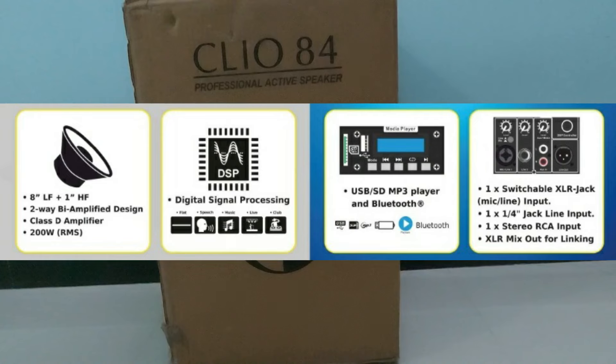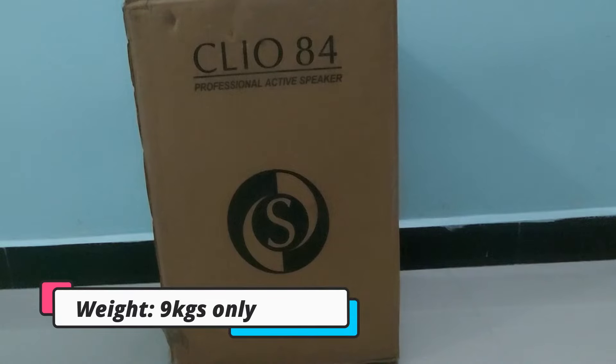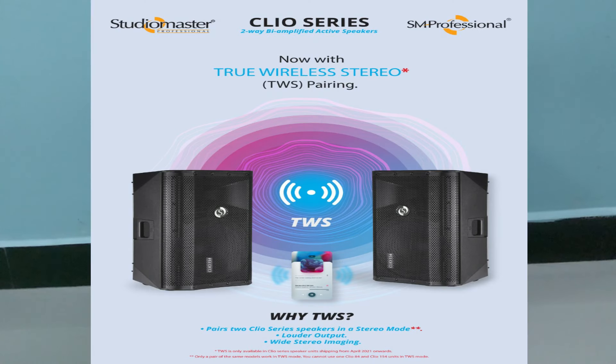This speaker is 200 watts and has an 8-inch LF speaker and a 1-inch HF. It works with a Class D amplifier — this is an active speaker, so you don't need to buy any additional amplifier separately as it has a built-in amplifier. The speaker is very compact; the height is just 43.5 centimeters, and it weighs only 9 kg, making it highly portable.